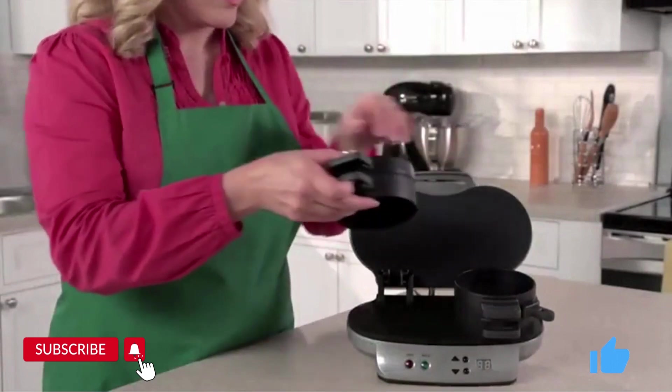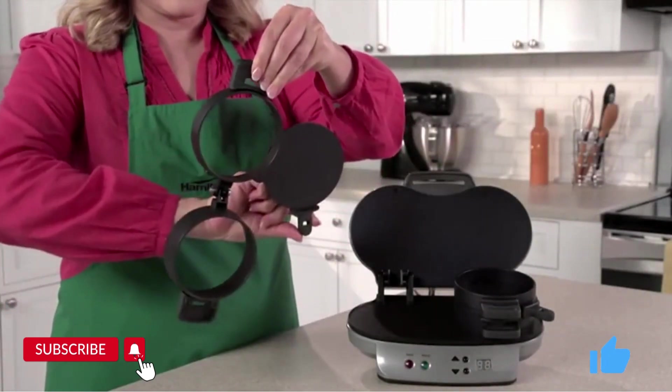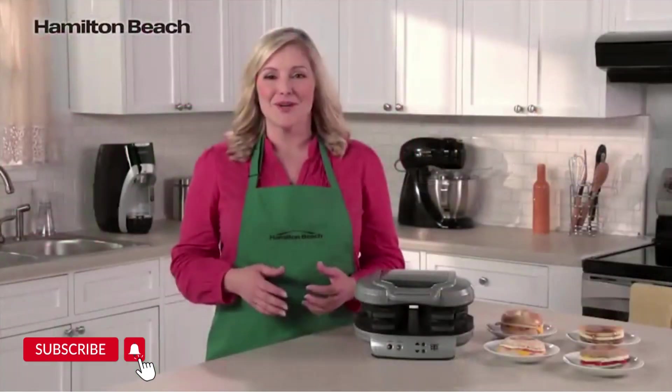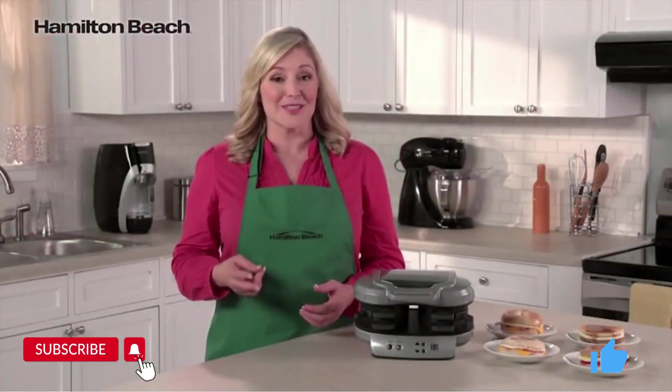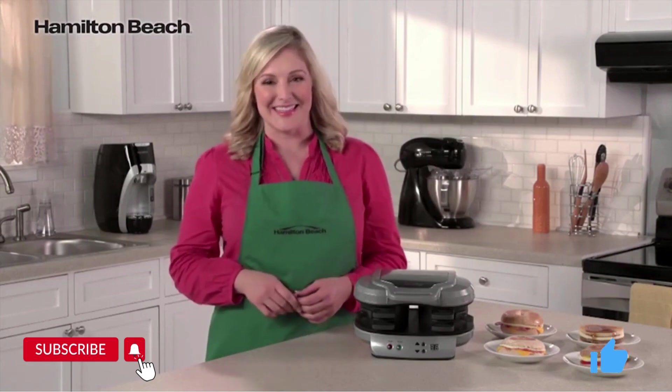Clean up is easy too. All the removable parts can go in the dishwasher, and the cooking surfaces are nonstick. It's the perfectly simple way to make two delicious and nutritious breakfast sandwiches. Now that's good thinking.